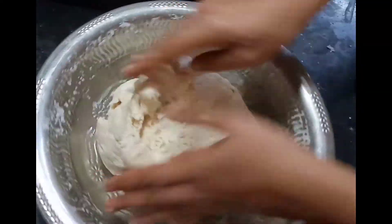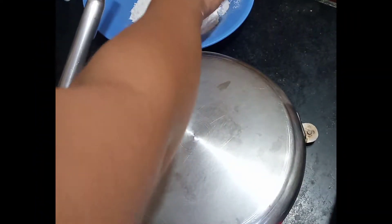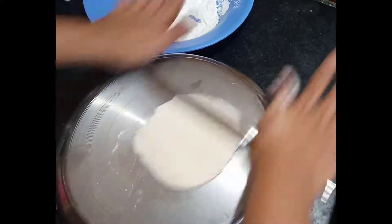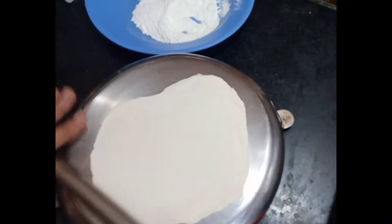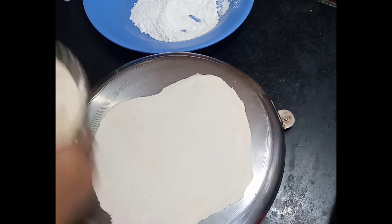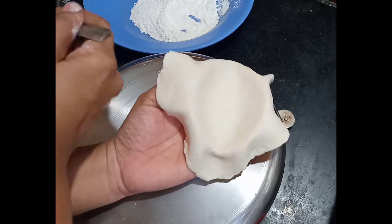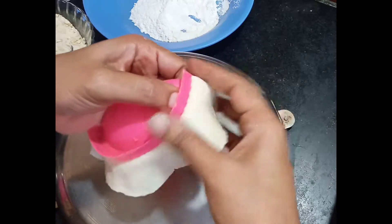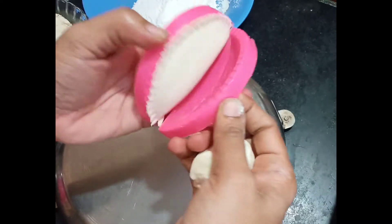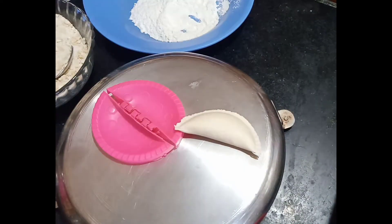Now we are ready to put the stuffing in the middle. Put it in the center, close the stuffing, and shape it.